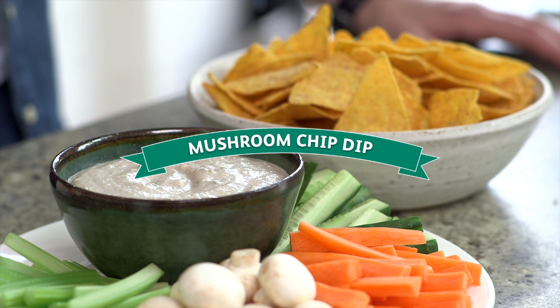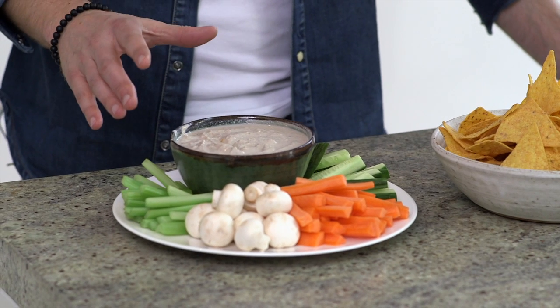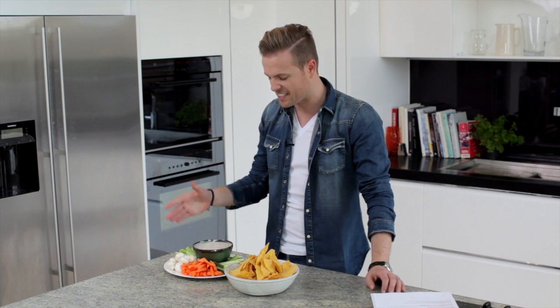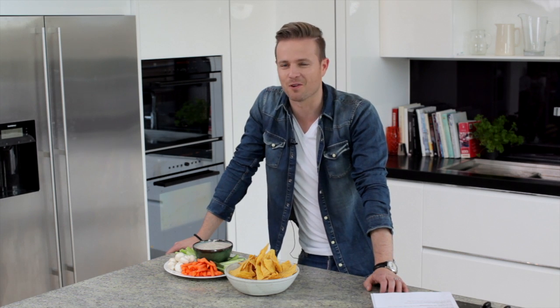All it is is a bowl of nachos, some chopped cucumber, carrots, celery, and then stick some button mushrooms in a blender with some garlic and yogurt. Why would you go out and buy a dip? It's as easy as that — tastes lovely. Wash it down with some water or some beer and enjoy the World Cup.